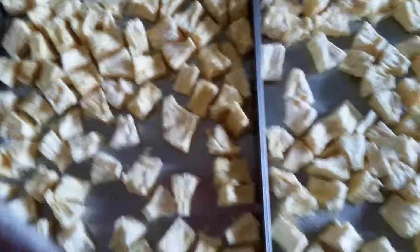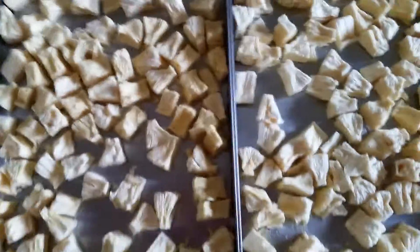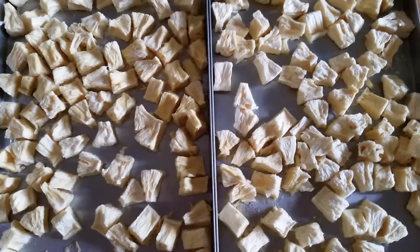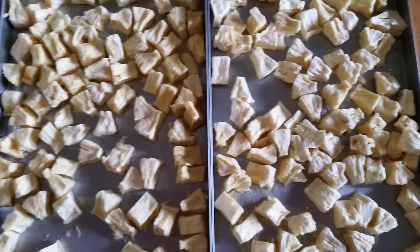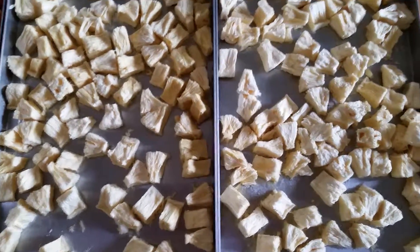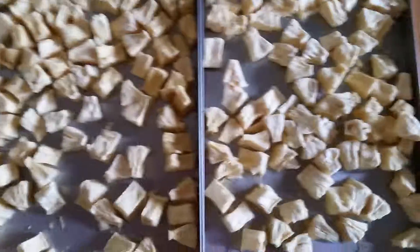And then with my pineapple here, I don't know exactly how long it took because we had a power outage during a storm, so I'm not 100% sure, but there they are. And they are so super sweet. I just love freeze-dried pineapple. Thanks for watching!